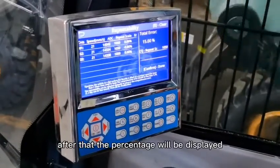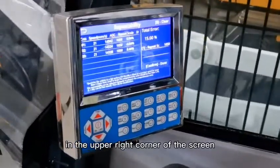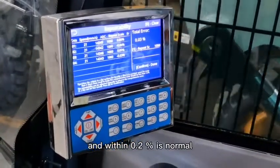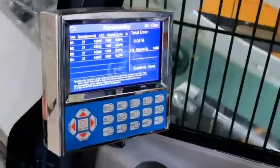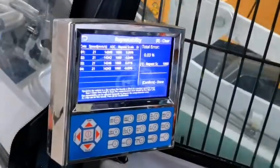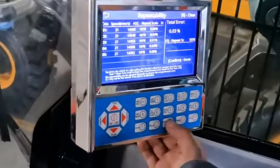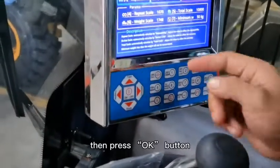After that, the percentage will be displayed in the upper right corner of the screen. A value within 0.2% is normal. Then press the OK button.